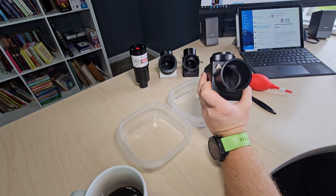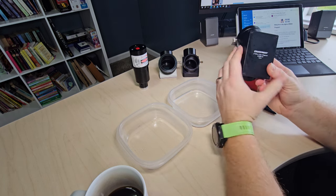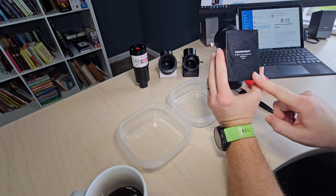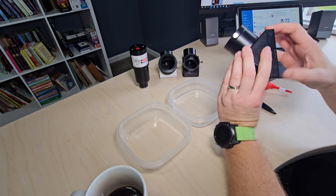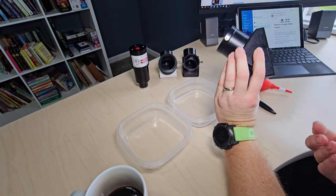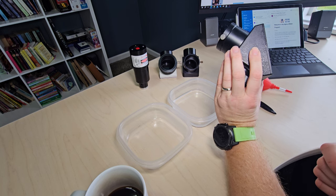Here's what you actually want to do. Pretty much any star diagonal I've seen will have four screws on the bottom. You can take those out, and this bottom section will come off — giving you 100% access to the mirror. Let's see how that's done.